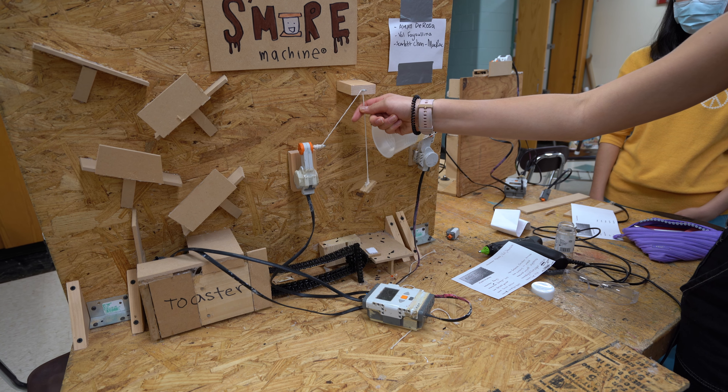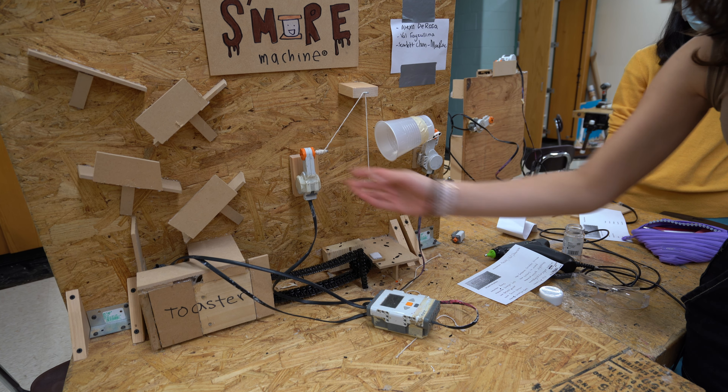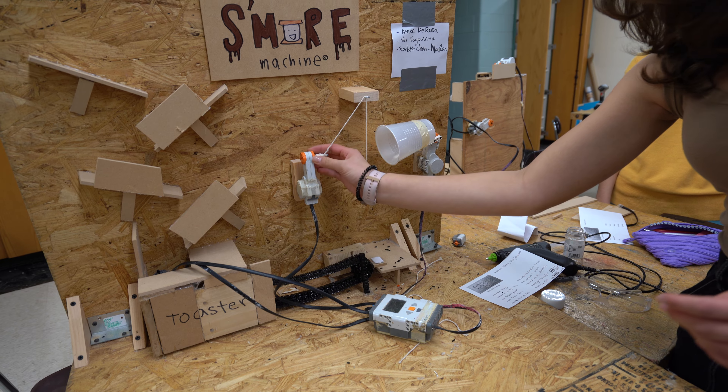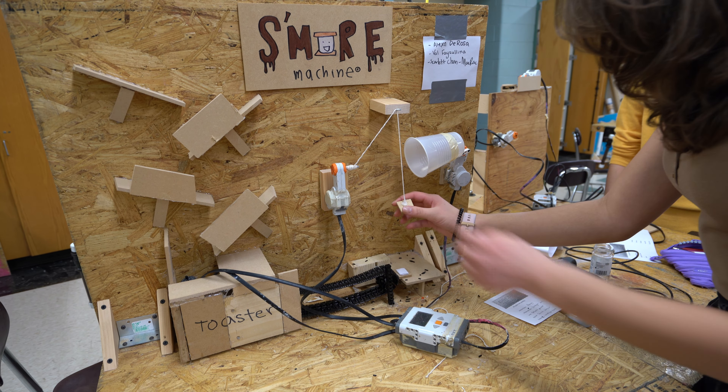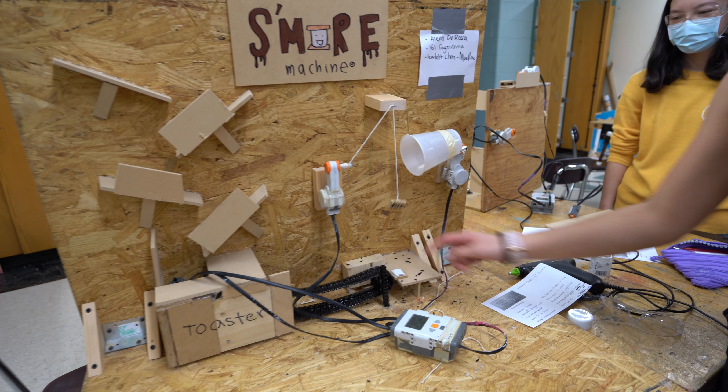And then this is supposed to go down and unroll and fall into that.